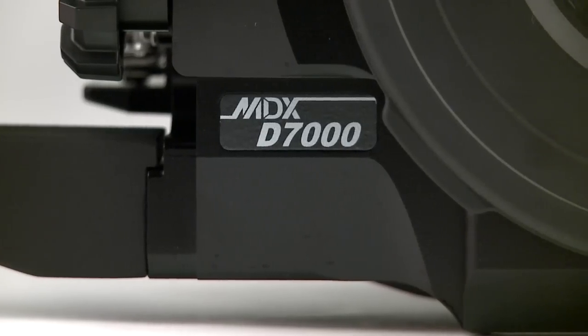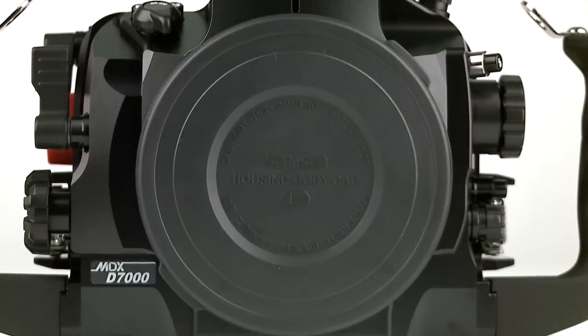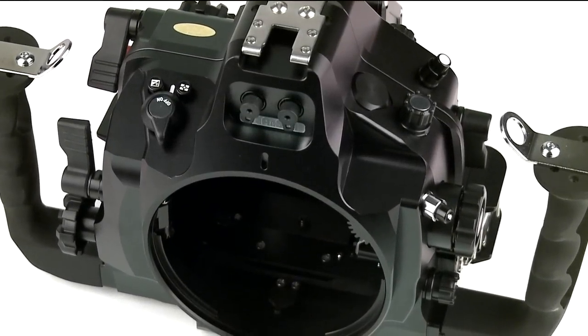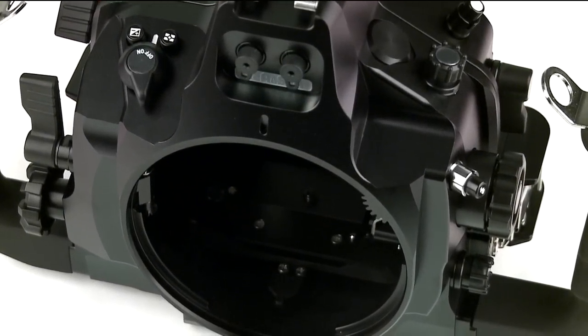The MDX D7000 comes standard with two fiber-optic cable sockets, can be fitted with one optional sync cord connector, and accepts CNC's export system.